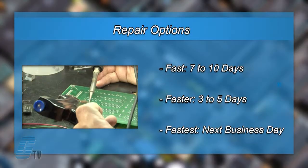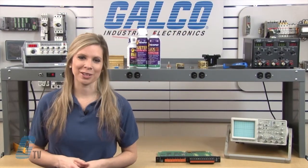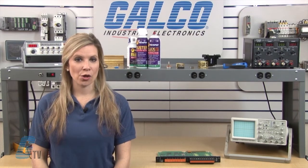We offer three repair turnaround options which may be as fast as the next business day. Most repairs are pre-priced or may be sent to us for free evaluation. See our entire list of repair capabilities at galco.com.